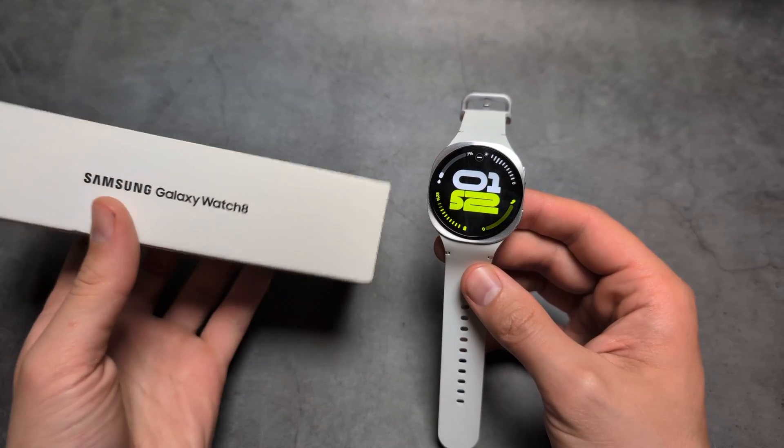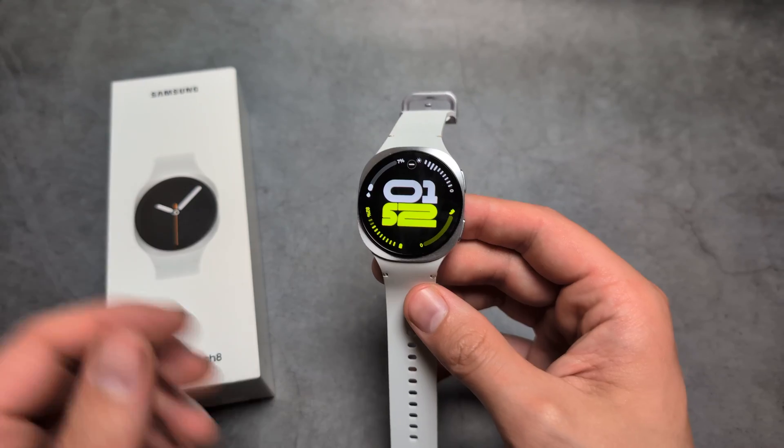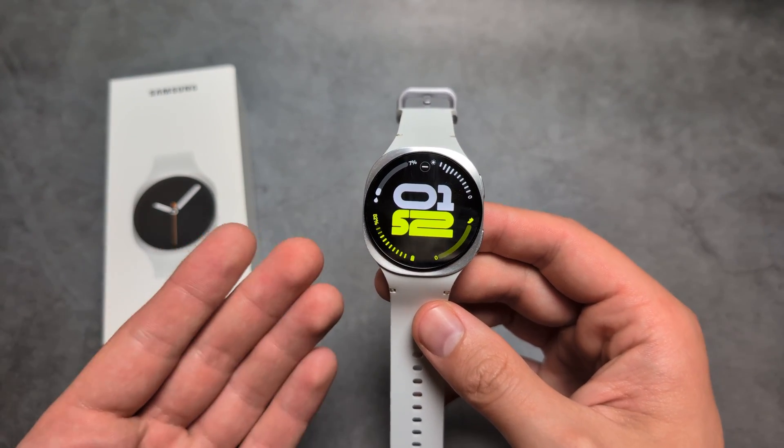Let me show you how to enable or disable your always-on display on your Samsung Galaxy Watch 8. I'll also show you how to do it for your workouts as well.